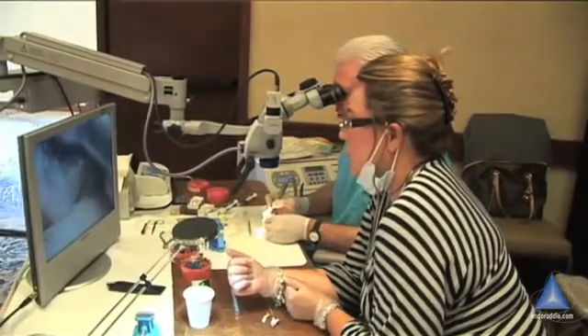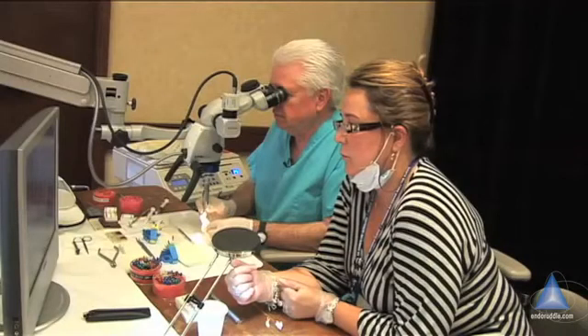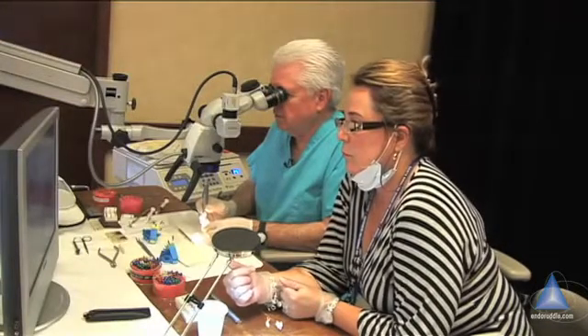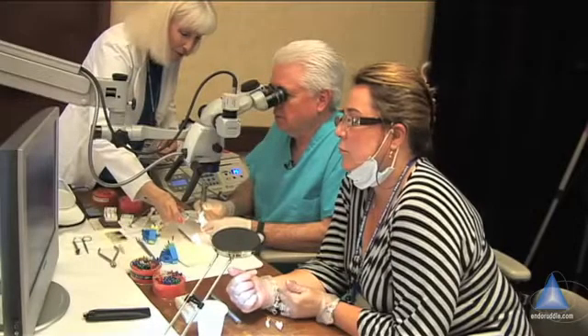Now I would like to see that out just a little bit. Do you see that little white dot? That makes me suspicious — that makes me very suspicious. Just clean that up a little bit. Right down in there, Indy.